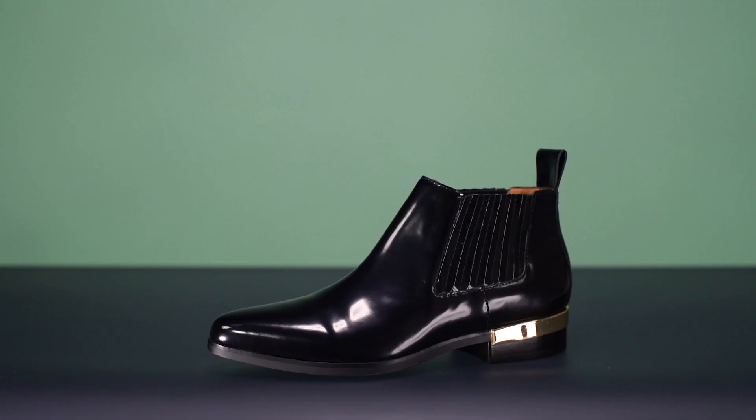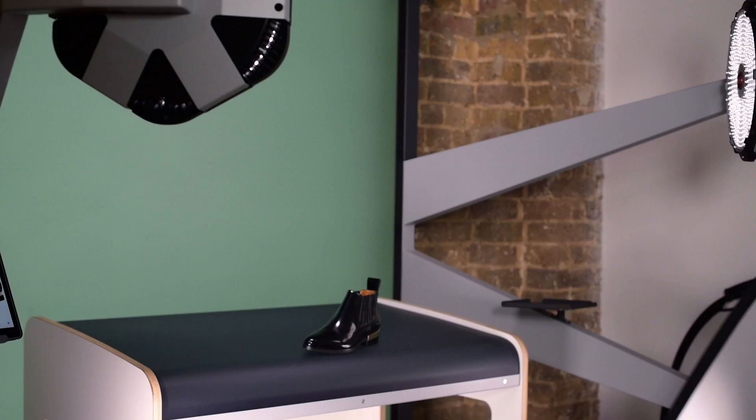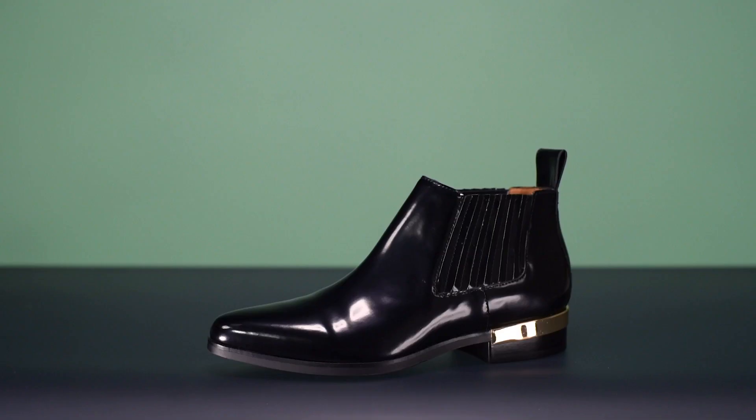Let me show you some examples. Where we have this reflection here in the metal. If I then take the diffuser and pop it in front, what you'll see there is it really cleans up that metal, diffuses the whole lamp right across, so we get a nice graduated tone. So there we go — without and with.